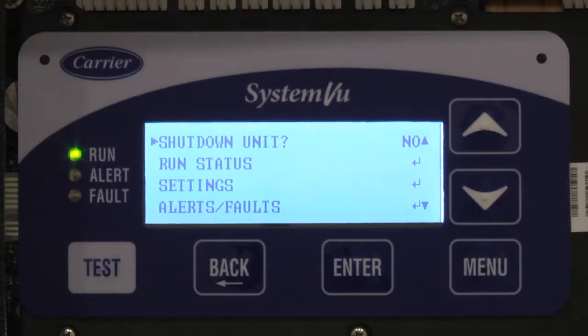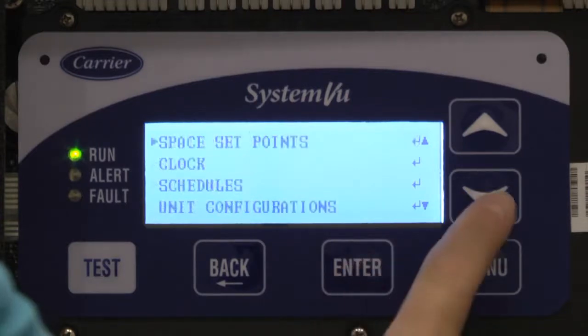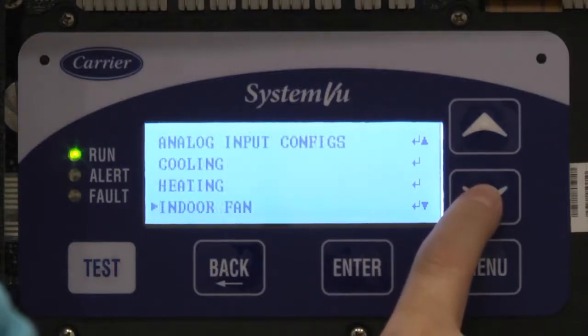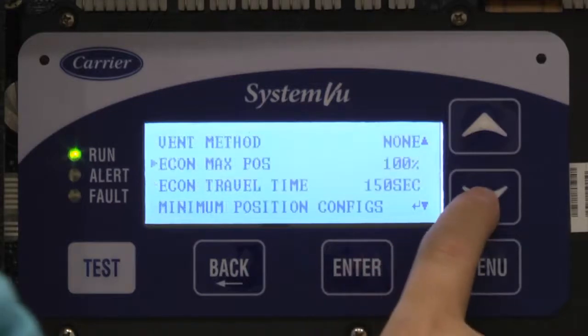System view in general, regardless of variable speed, allows you to set an actual curve for various operating positions, and this is what we'll walk you through. So: Settings, Unit Config, and then Economizer, and then Minimum Position.